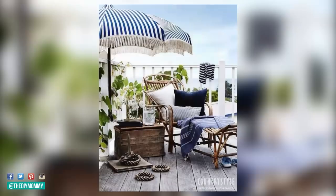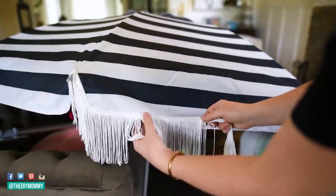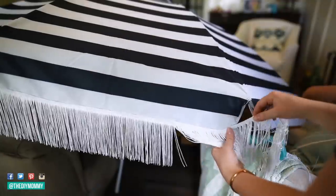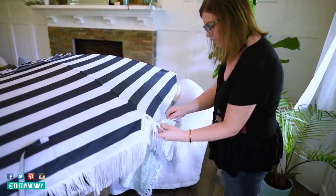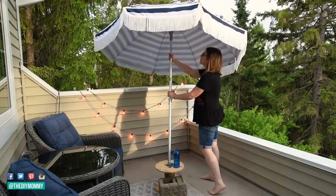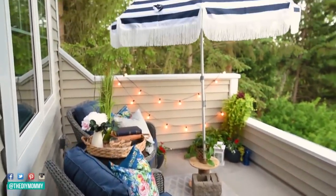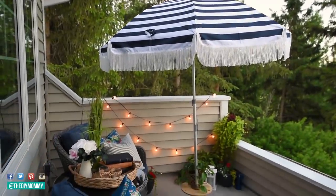Now we're going to make a fringed umbrella inspired by a photo I found. I couldn't find anything in my price range that looked like it, so I found this striped umbrella on Amazon — I will leave a link in the description box below — and I also found fringe on Amazon as well. Take some hot glue; I like using Gorilla hot glue because it really lasts. I made this umbrella a couple years ago and this fringe is still on. Place the glue all the way around the edge of the umbrella, push that fringe on, and you have a really expensive-looking umbrella for hardly any money at all. I use this on my mom and dad's balcony and it looks so coastal chic.